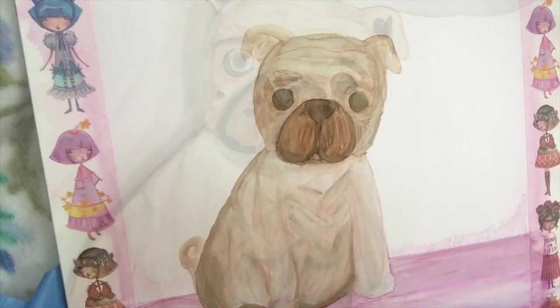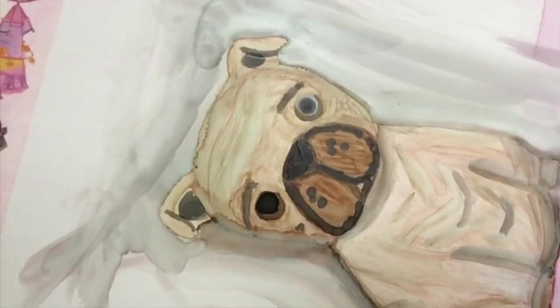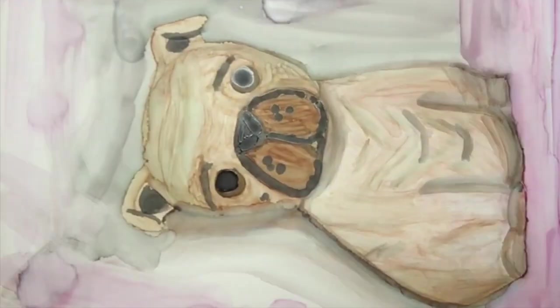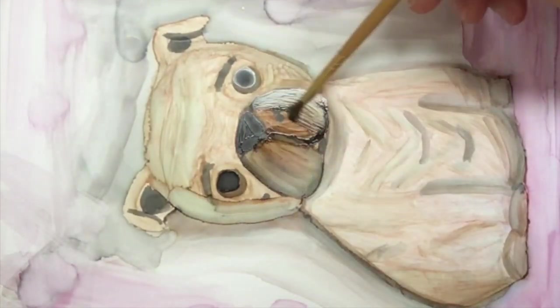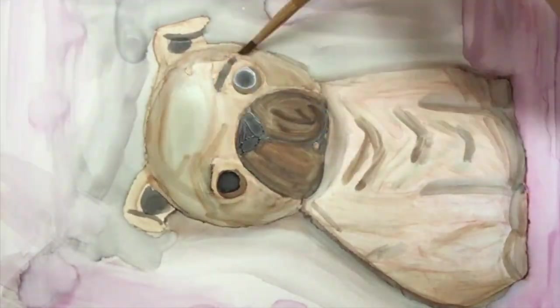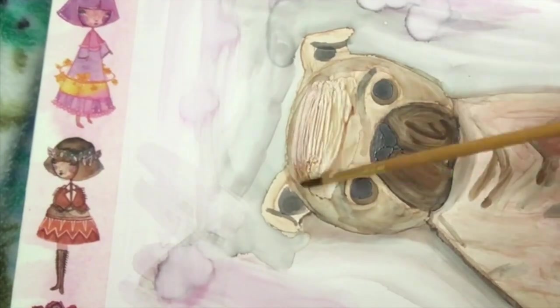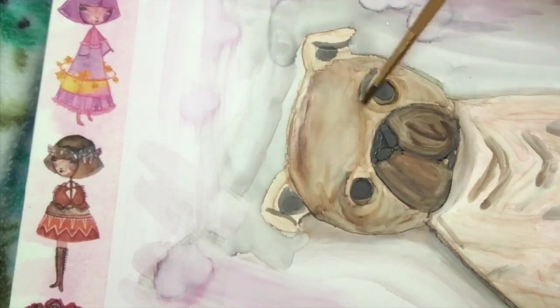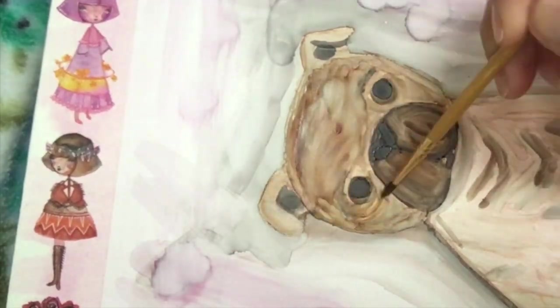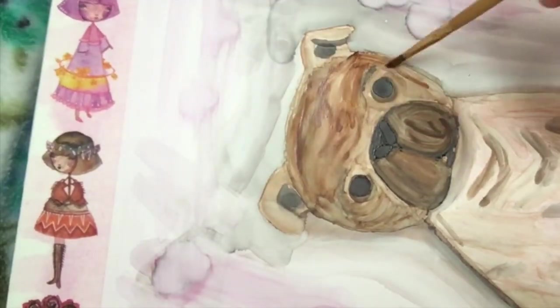I use what's called Yupo paper, but it's not actually a paper — it's like a thin plastic sheet. It's especially good for alcohol ink because it gives it a smooth surface to kind of sit on top of.